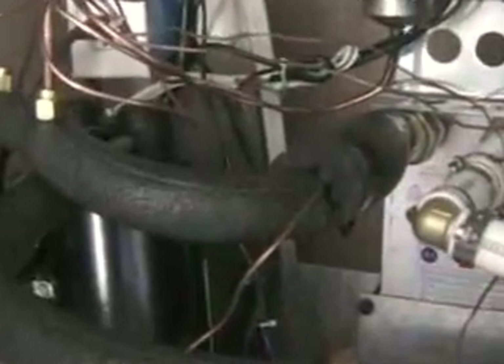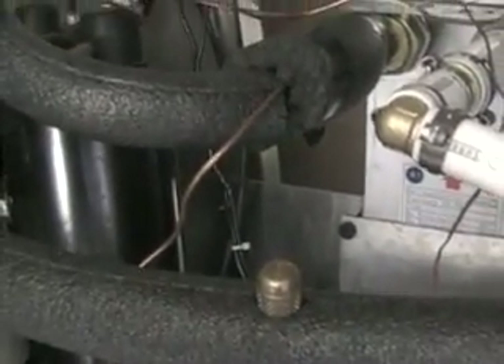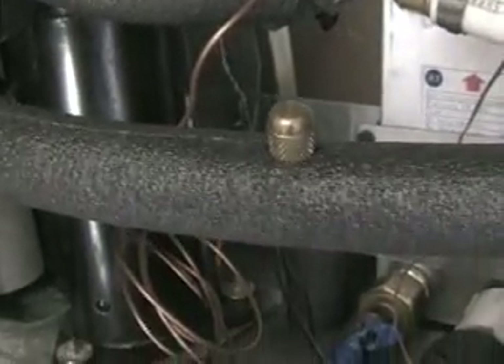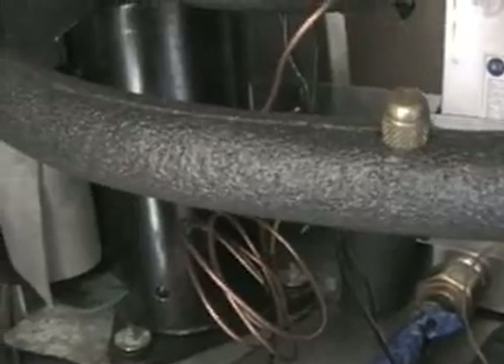If anybody's got any questions on it, just give me a comment and I'll respond to it. Oh yeah, this is what it sounds like when it's running. It's the quietest heating system there is — you cannot hear anything inside the house. It just sounds like a refrigerator compressor running.